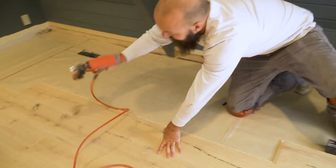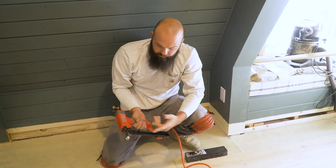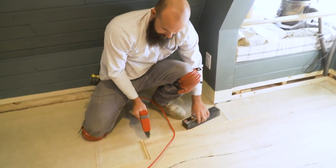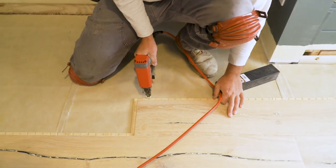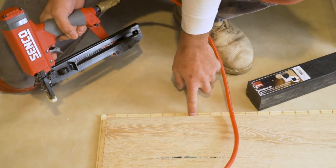We just use an 18-gauge staple gun with inch-and-a-quarter staples. You put it here and shoot it in. I put two right close to the seam, and then we do it every four to six inches all the way down.